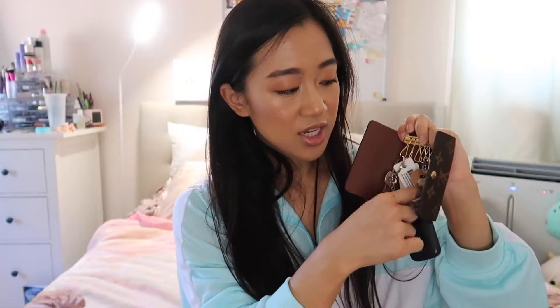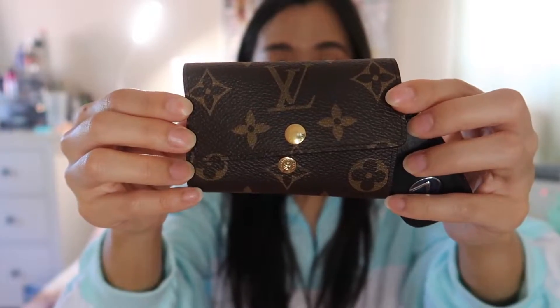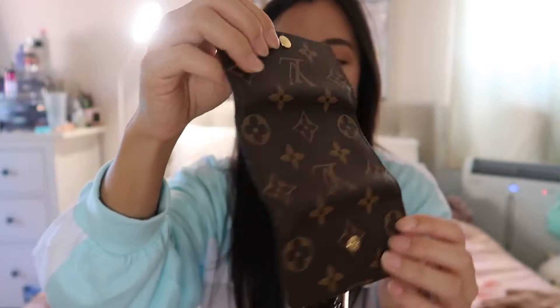My newest addition to my LV SLG family is the Six Ring Key Holder. I have my car keys, mail key, house key, and most-used membership cards on it. Here's a quick outside overview — this is the front, this is the back, and this is what it looks like wide open. It has a little back pouch that goes through completely.